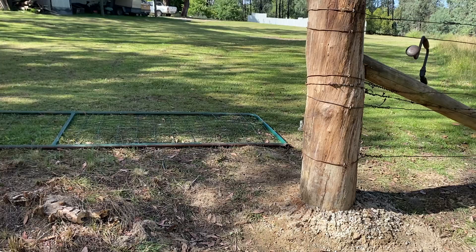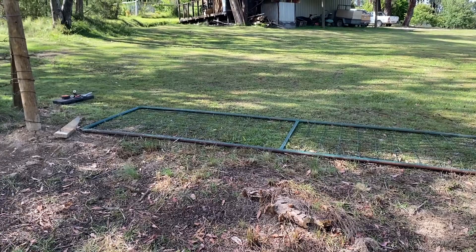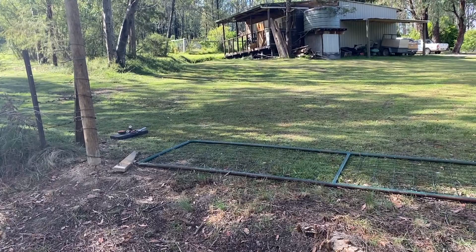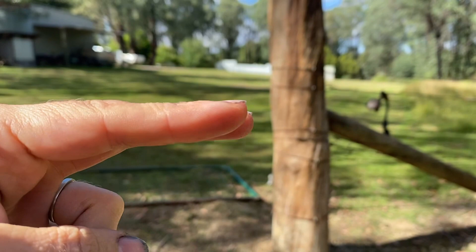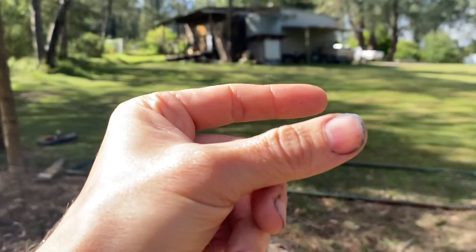Fingers crossed what you're witnessing here are the death throes of the gate project. We managed to get the wires around this post and so what we're doing this morning is trying to get the gate up, which is started by putting onto the post the thing the gate will sit on. Then there's another little device that sits on the gate to also attach it to the post.